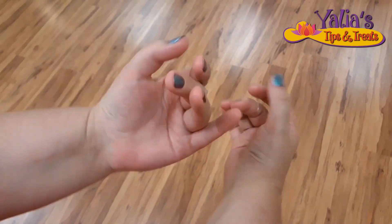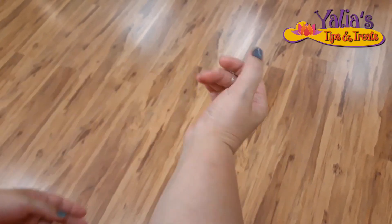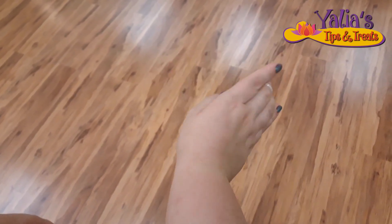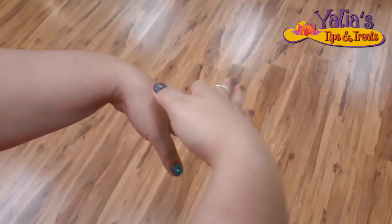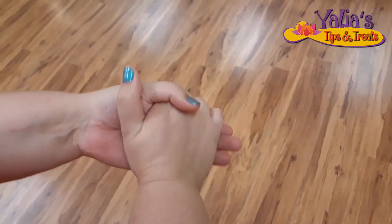Hello everybody! Somebody asked me to do a video on how I do my hand circles. The way I do it is not the only way — there are a lot of ways and all the ways are beautiful — but I'll show you the way I do it.